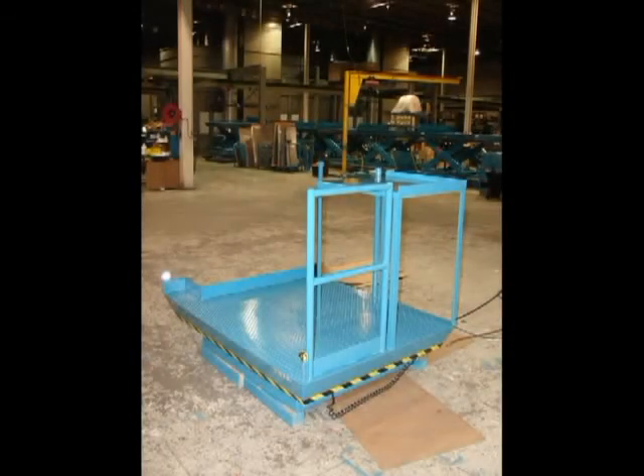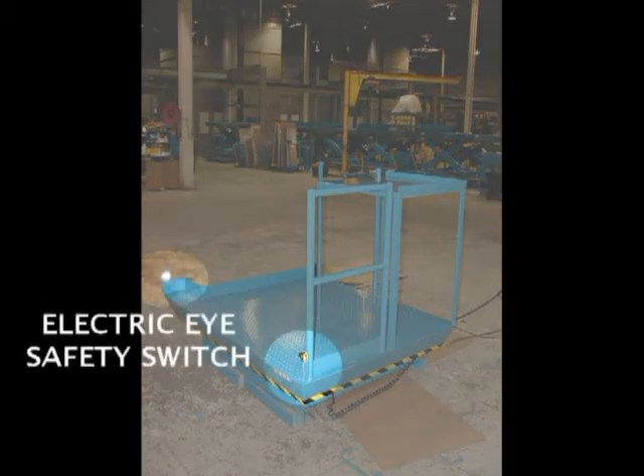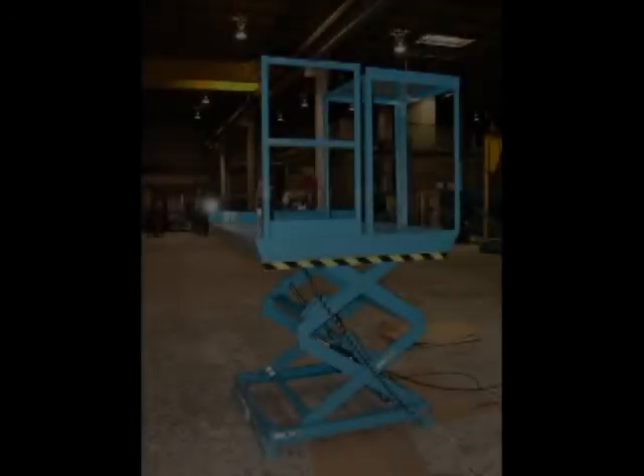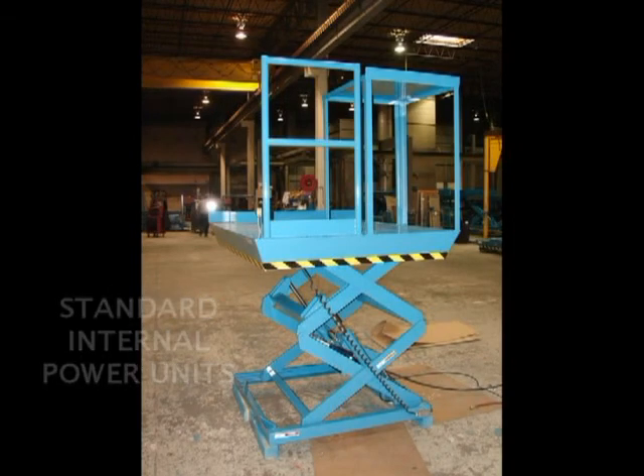This view makes it easier to see the platform extension and the 4-inch toe guard. This view also highlights the electric eye and the reflector that protect the long side of the lift. As you can see, this unit was built on a standard MSL scissors lift with a standard power unit, so the unit cost is fairly low.